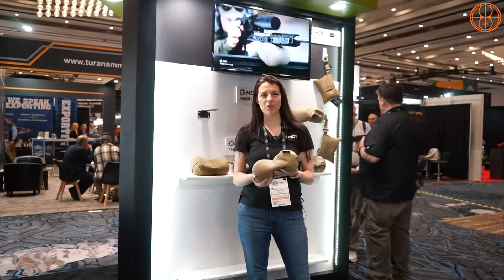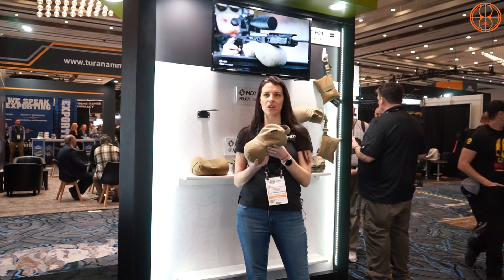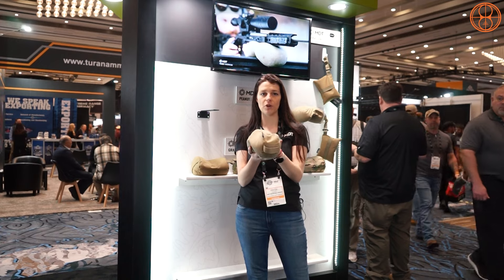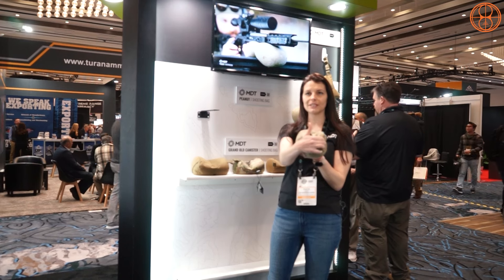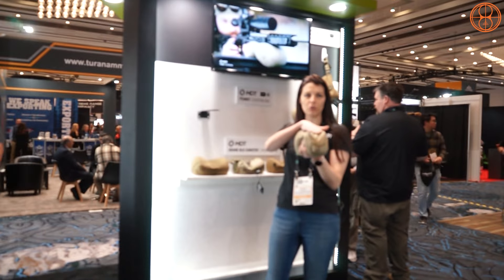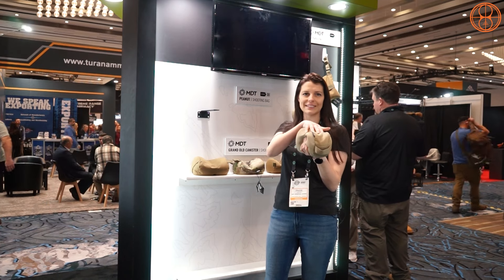My name is Paige and I work for MDT Sporting Goods. I'm going to show you our new line of bags. The one in my hand is called the Peanut — a heavy-fill bag. It's a great front-rest support for your rifle, sitting right in front of the magwell. As you squeeze the front, you get a really flat surface for the rifle to rest on so it doesn't wander. The fabric also prevents sliding.